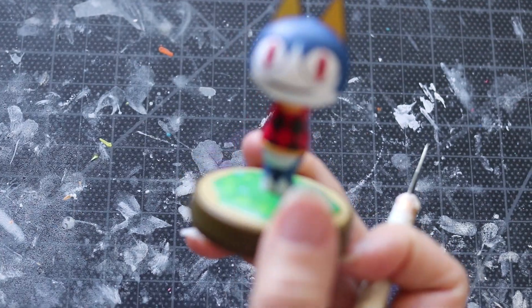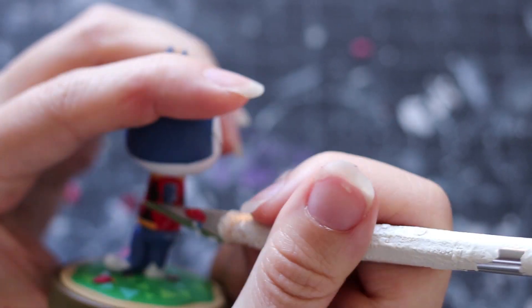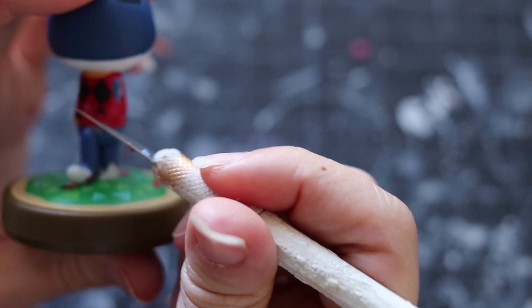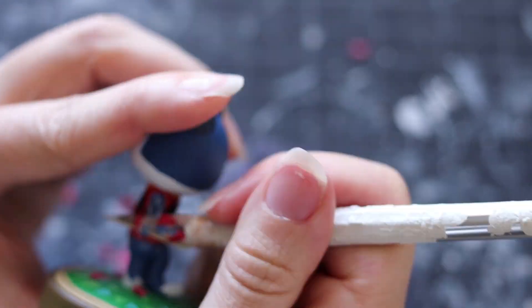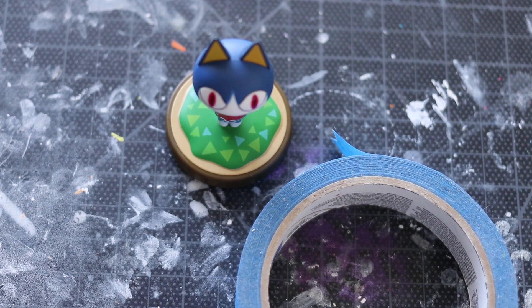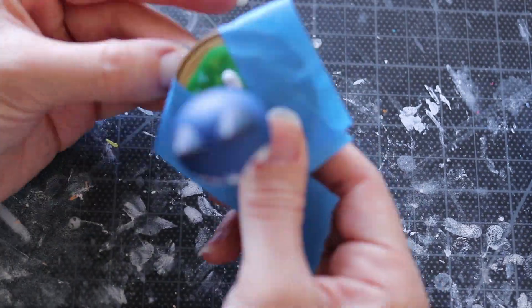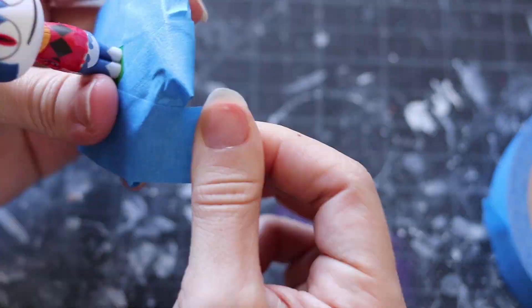All materials are down below — check it out. You'll need an Animal Crossing amiibo, and it is Rover, because he is, of course, a cat. So this is going to be really easy to transform him into Morgana. To make sure that you don't get any mess on the base, I actually tend to cover up a lot of my amiibos with painter's tape.